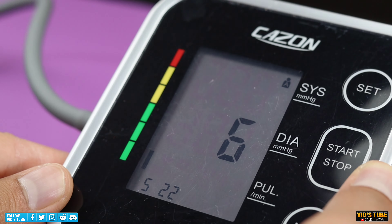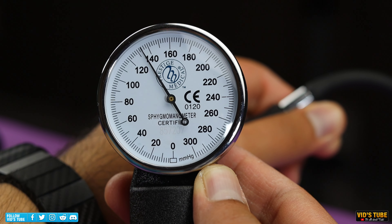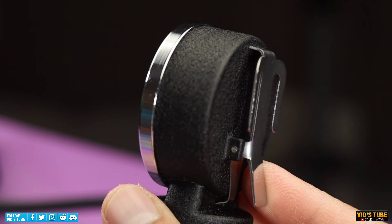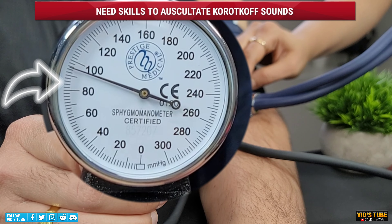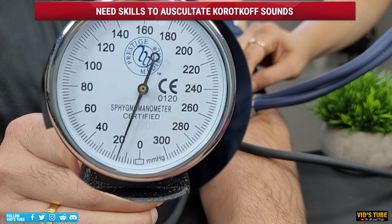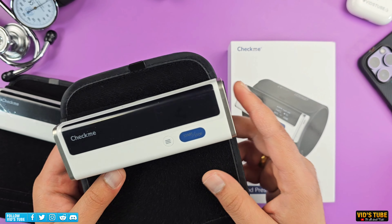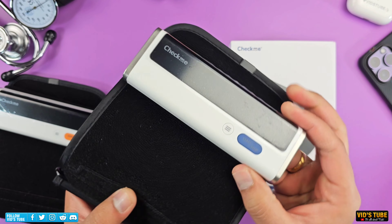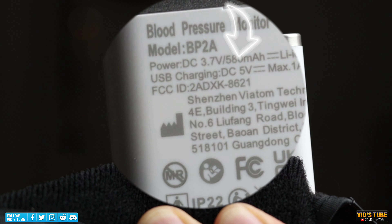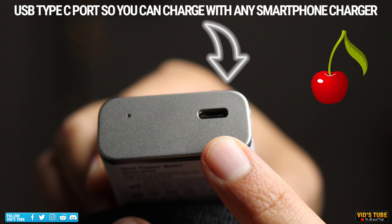On the other hand, using an actual sphygmomanometer with a stethoscope is in my opinion the best way to go, but for that you need to be a healthcare provider or have skills to auscultate those Korotkoff sounds. Both of these methods will still get the job done provided they are certified and approved. But the beauty with this BP2A is it's very compact with its small size, plus it has a 580mAh rechargeable battery.